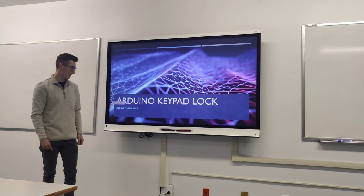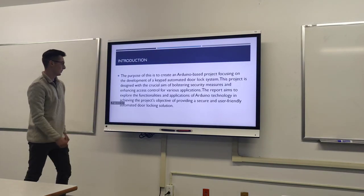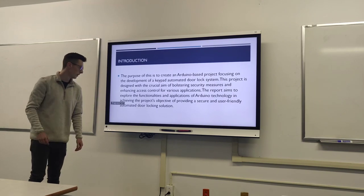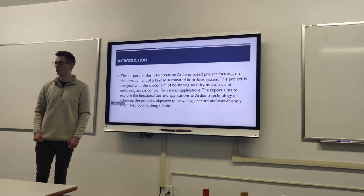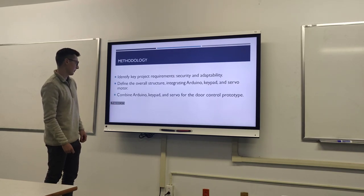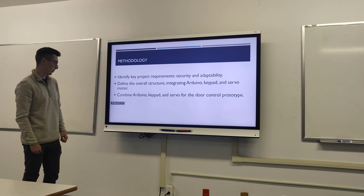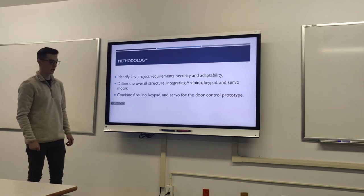For my Arduino project I did a keypad lock. The entire point of this project was to make a servo motor-powered lock. I originally identified the key project requirements — security and adaptability — and defined the overall structure, which was integrating the Arduino with a keypad and servo motor.